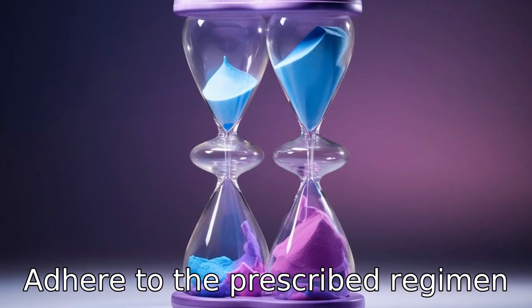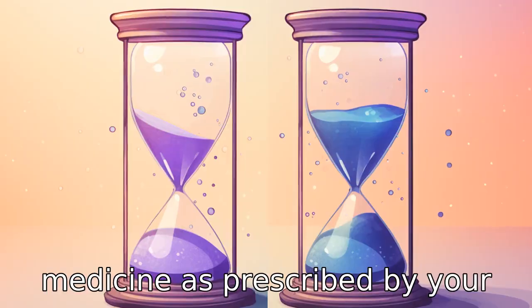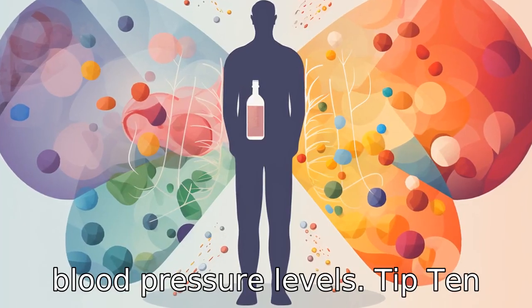Tip 9: Adhere to the prescribed regimen. It is important to take the medicine as prescribed by your healthcare provider. Missed doses can lead to uncontrolled blood pressure levels.